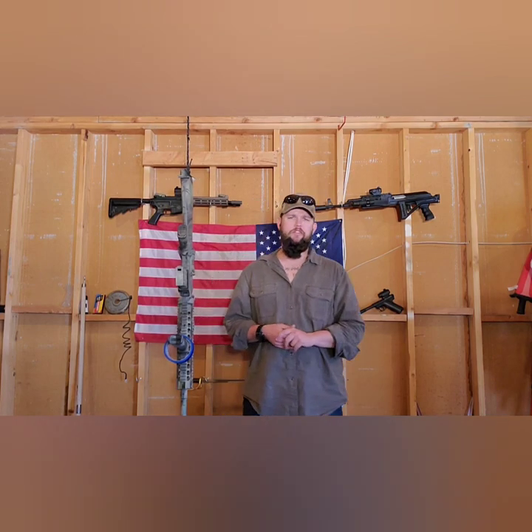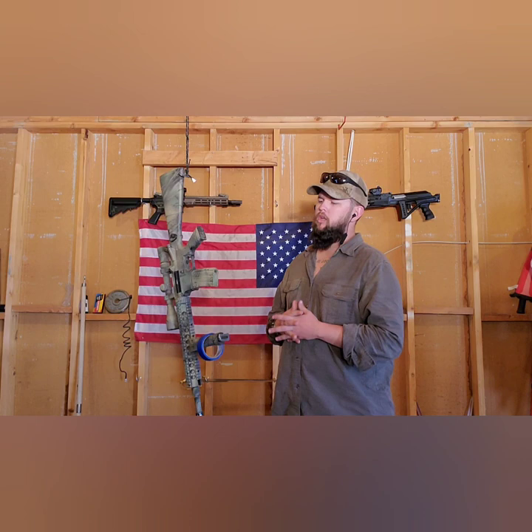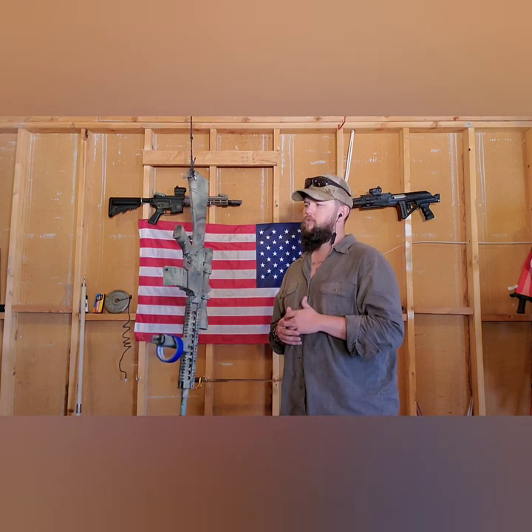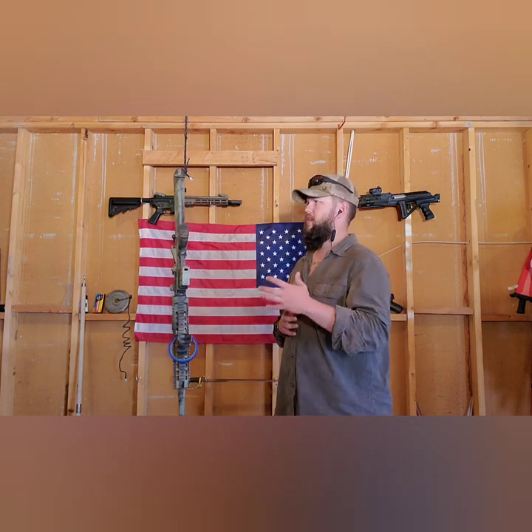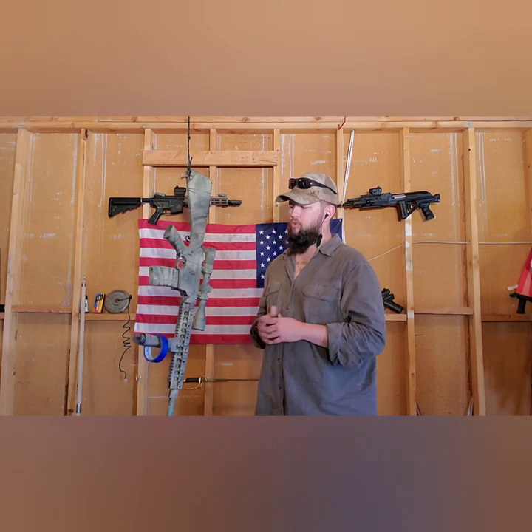Welcome back to another episode of MC Airsoft. My name is Mark and today we're going to be discussing how I paint rifles. This is just my opinion. There's a lot of videos on YouTube, articles and blogs, and channels that talk about how to paint them. There's no one particular way of doing it — this is my way, this is what works for me.